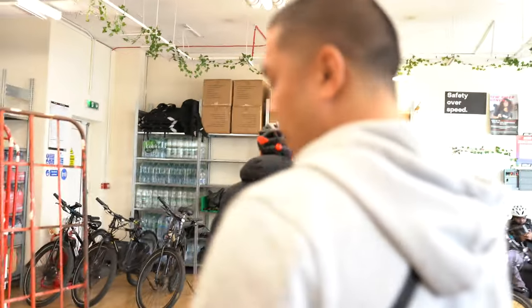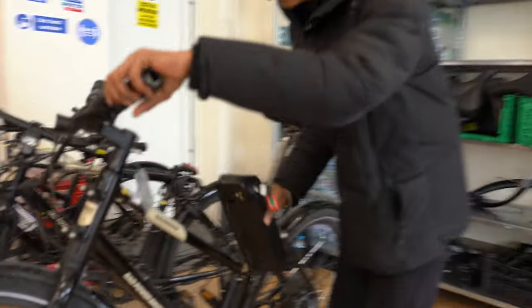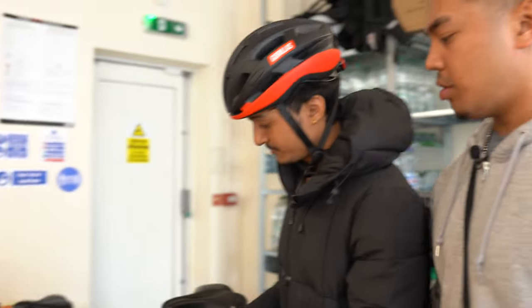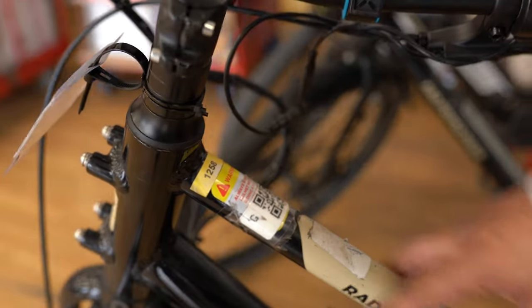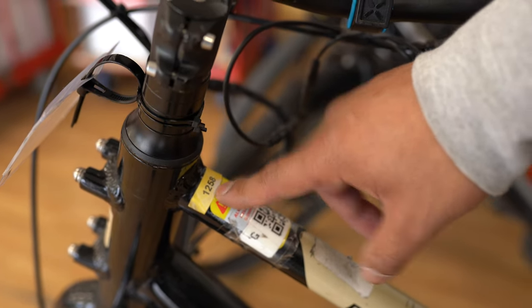Put your battery on the bike and make sure it's on properly and secure. After you've selected your bike and put your battery on, there's a four-digit code located on the frame of the bike, right here. Remember this number and then input all your details on the whiteboard.